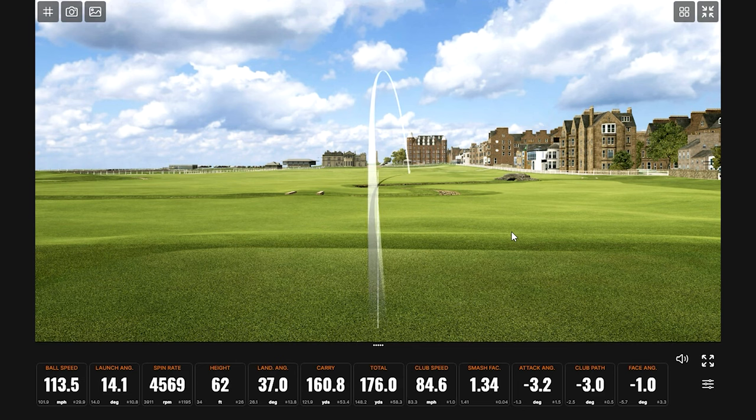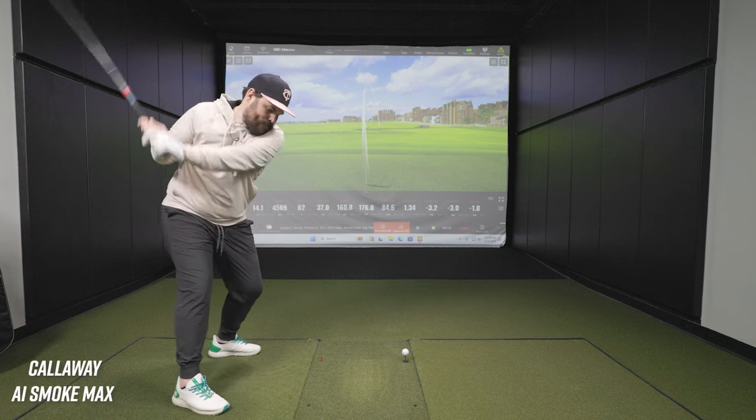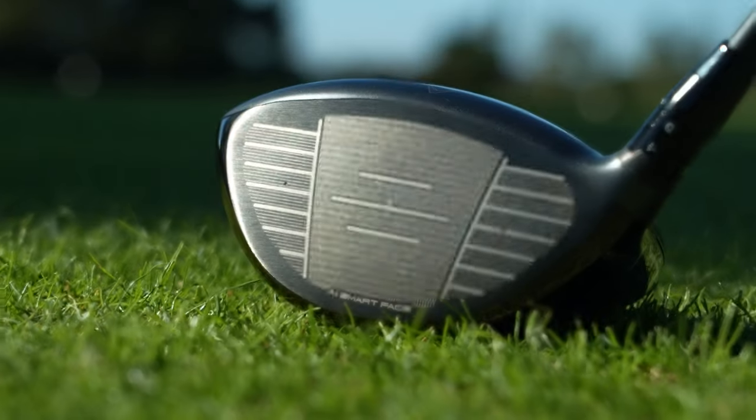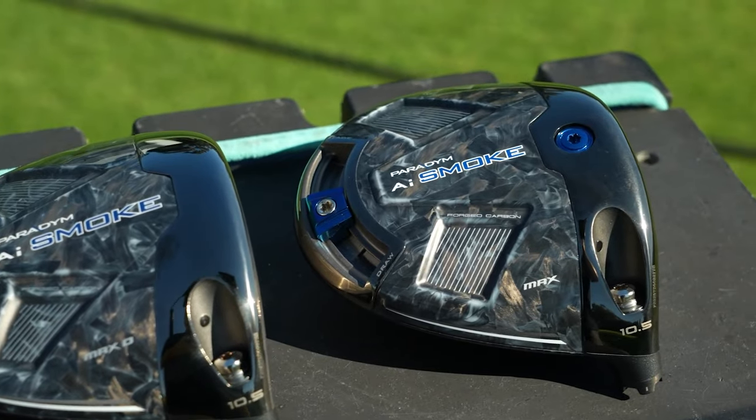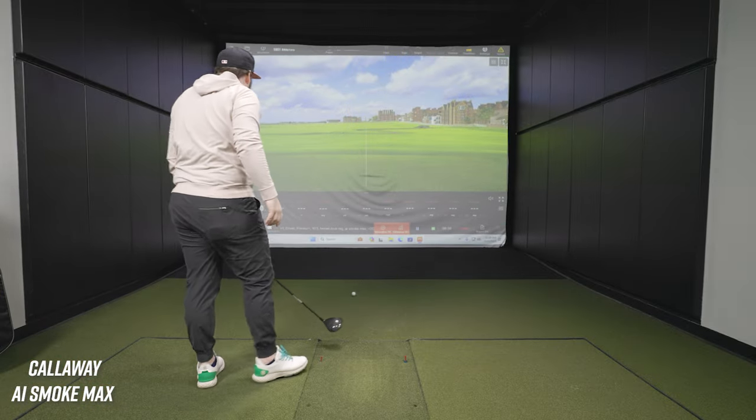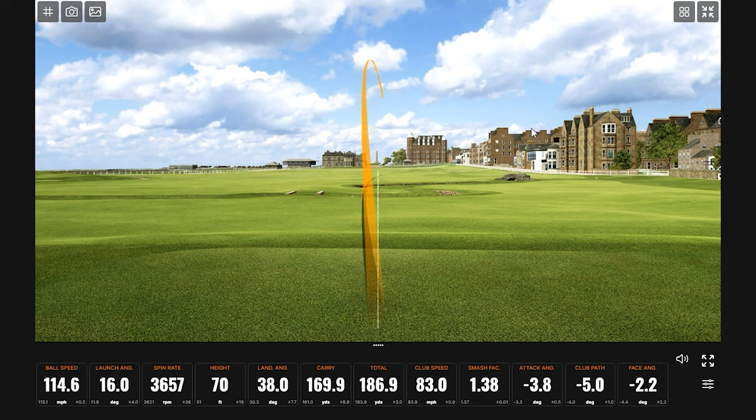Let's try Callaway. Next up we're hitting the Callaway Paradigm AI Smoke — this is the max version which has adjustability in the weight that we can move in the skirt part of this. We're using the same shaft profile in all of these — it's a 10 Side Blue, a mid-weight, mid-kick shaft. Our club head speed is around 85 miles an hour, so we want something not too heavy, not too light, but stable.